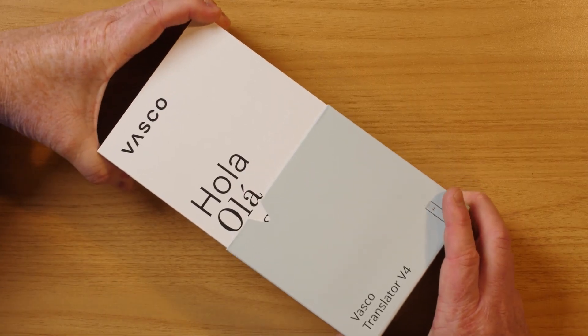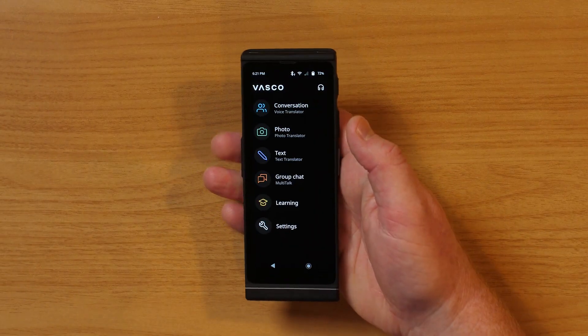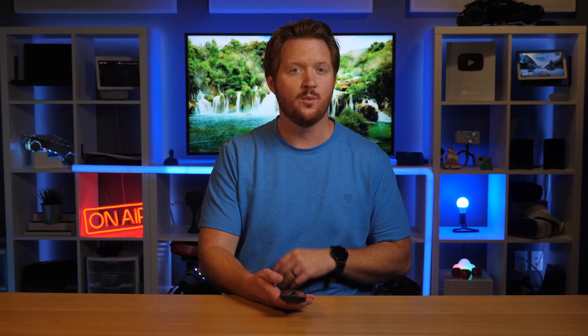While you're on the road, another device that can be extremely useful is the Vasco Translator V4. This universal translator has 108 languages with free lifetime connectivity that works in nearly 200 countries. Once we turn on the Translator V4, it shows all the ways in which we can use it: translate a conversation, a photo, text, a group chat, or even learn.